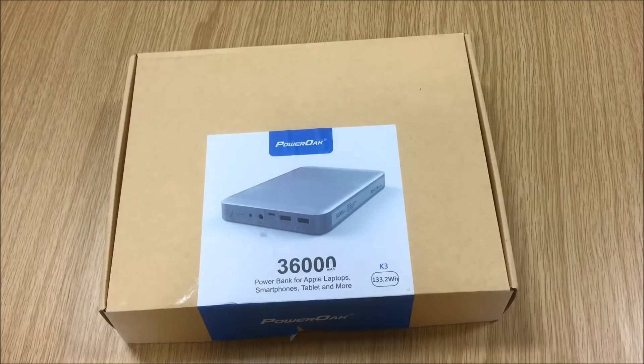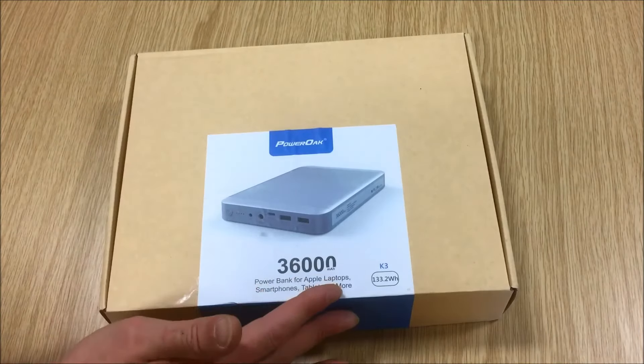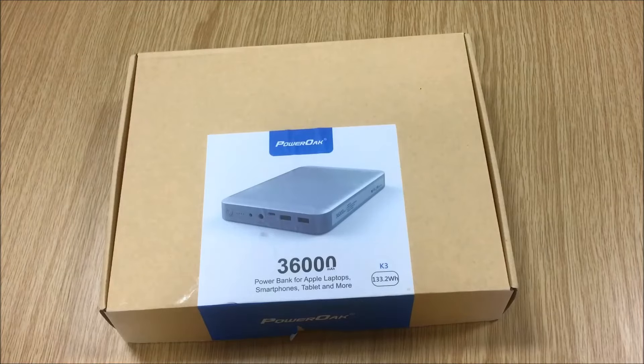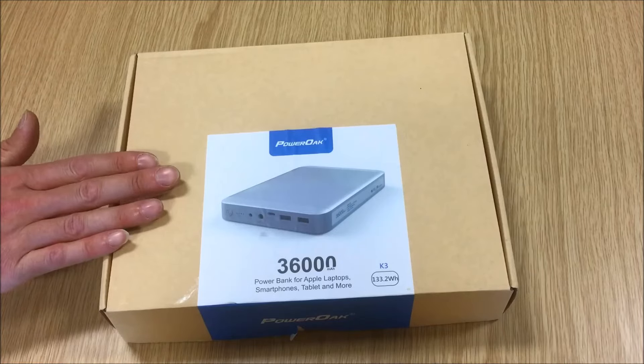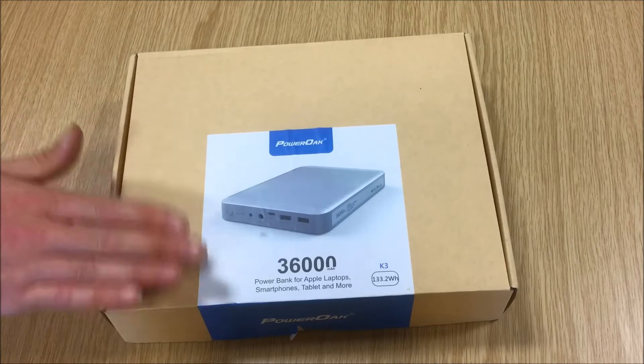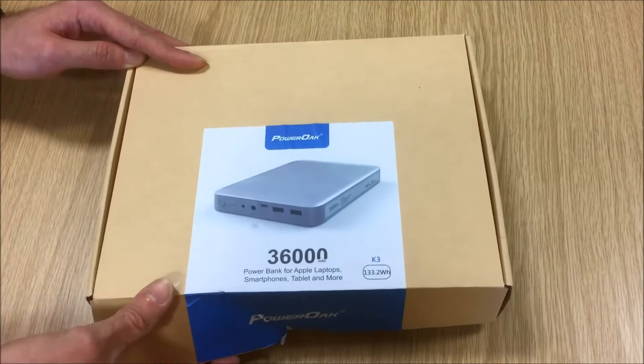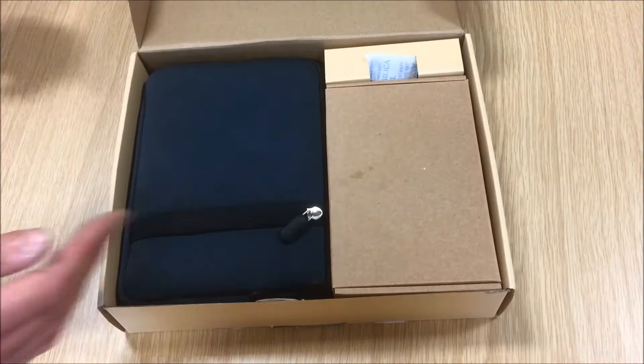We'll get the unit out of the box, show it, get it connected to a few devices, and show it charging a number of USB devices as well as a MacBook. The unit is called the PowerWalk 36,000 milliamp K3 by Maxhawk Technologies. I'll put a link in the description if you're looking for a power bank like this.